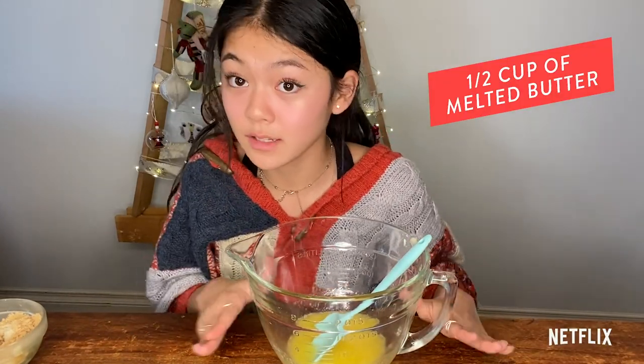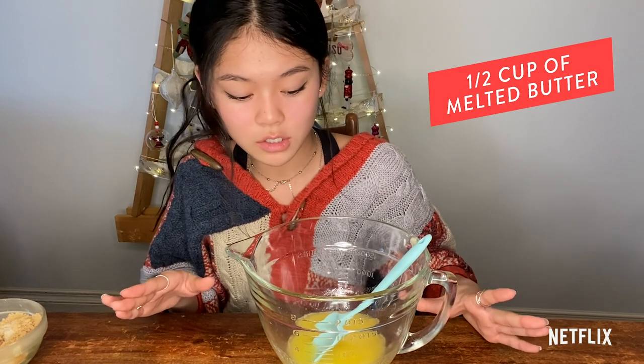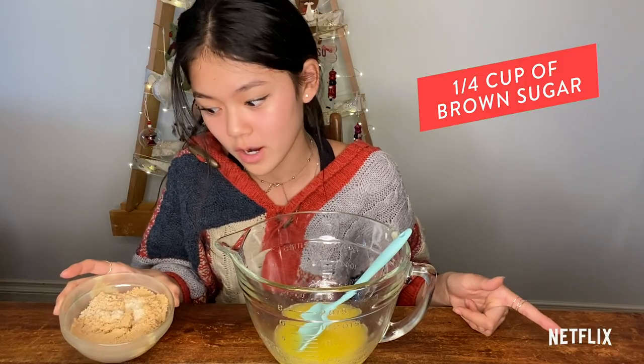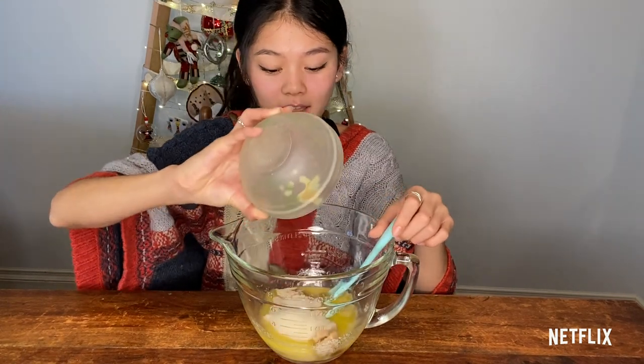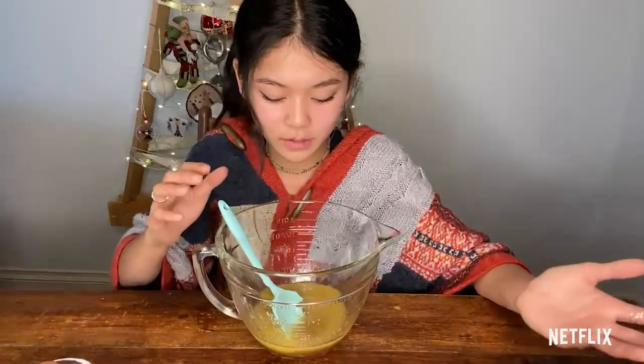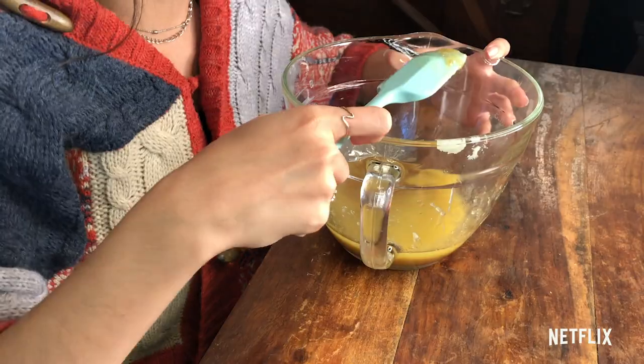Now that we're done with our toffee, we're going to move on to the cookie dough. You're going to need a half cup of melted butter. Make sure your butter is melted thoroughly but has had some time to cool so you're not melting all the sugar. Then you're going to need a half cup of granulated sugar and a fourth cup of brown sugar. Make sure the brown sugar isn't packed or else your cookies will be really, really sweet. Pour your sugar into the butter and mix until well combined. If your sugar and butter look like they're separating, that's okay — butter is a fat so it will separate, but it will all be fixed when we add our dry ingredients.